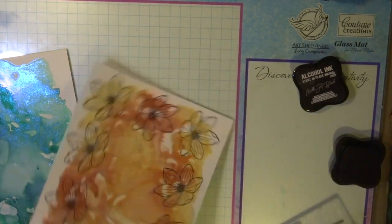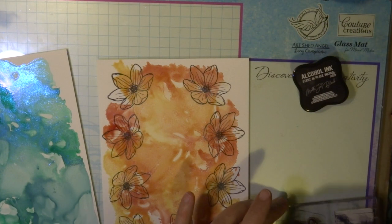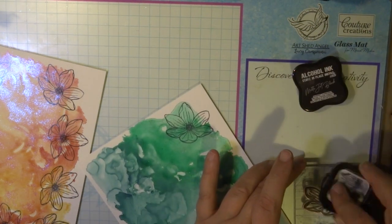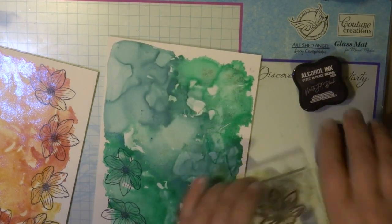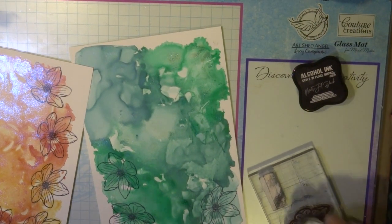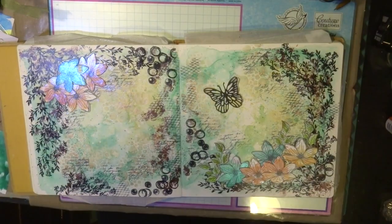I've used my Go Power electric die cutting machine with the metal shim as well, because synthetic paper is a little bit thicker than normal paper or cardstock. I really love the effect that the alcohol inks have given on the synthetic paper — the flowers are not just one color, they're very muted, and some sections have a really nice watery color effect, which I love. The two color combinations look really beautiful.